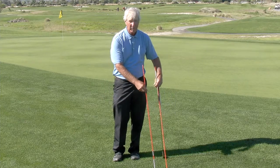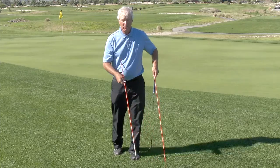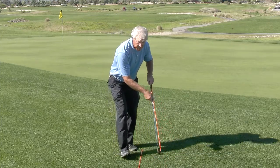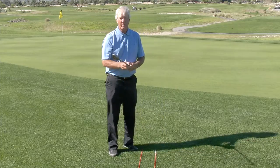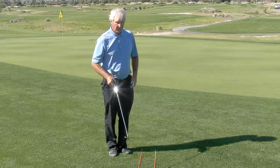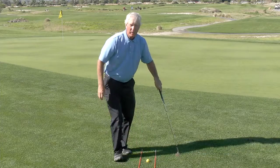All you need are these two alignment sticks. We're going to lay them down on the ground and point them exactly in the direction that we want to go in, like a little channel — a little bit wider than the width of your club so you don't hit the sticks — and then place the ball right between them.